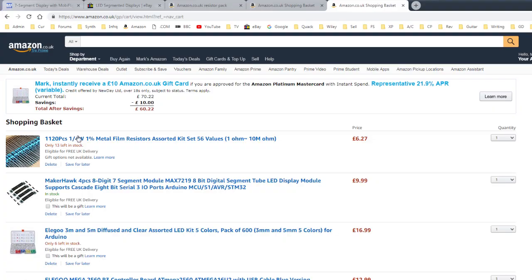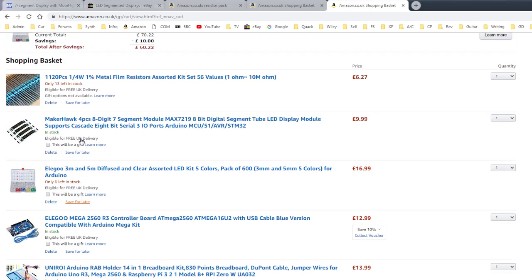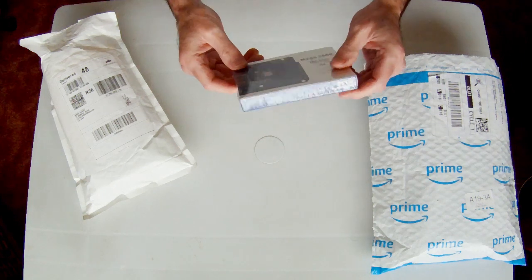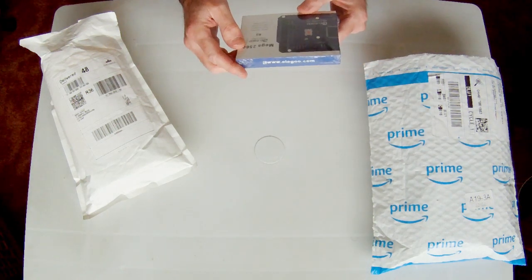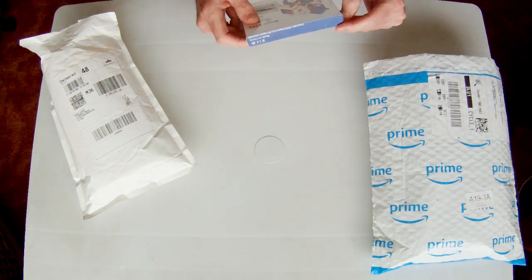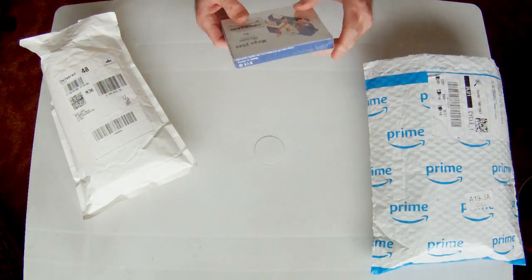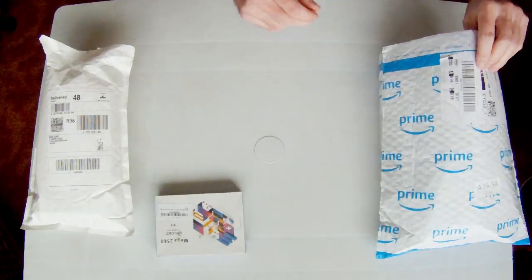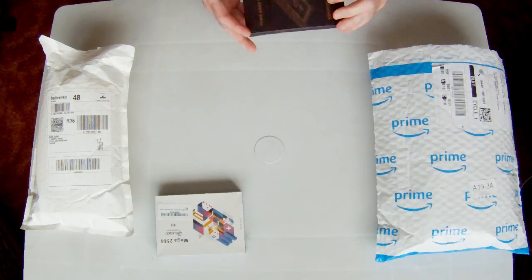We've been doing a bit of internet shopping to stock up for this project. We've got an Arduino Mega 2560 - it's not a real one, it's an Elegoo clone of the Arduino. The genuine Arduinos go for about £35 British and this cost me £12.99, though you can get them cheaper than that. There's such a wide choice, you just have to make some arbitrary decision.